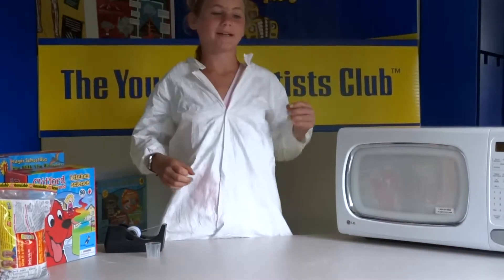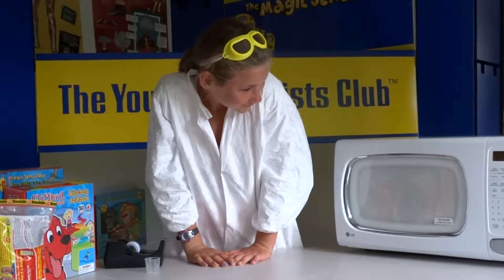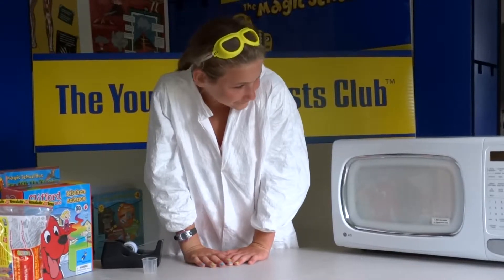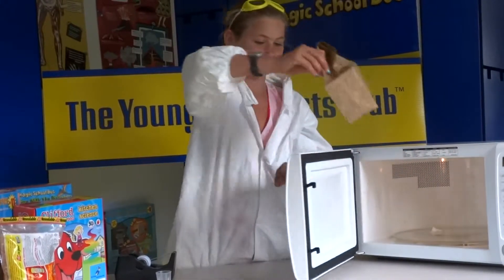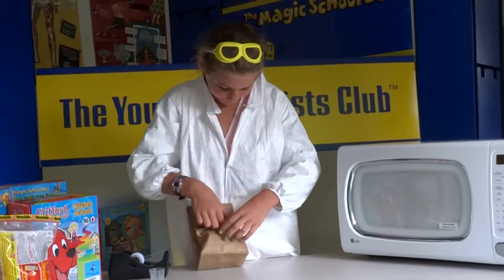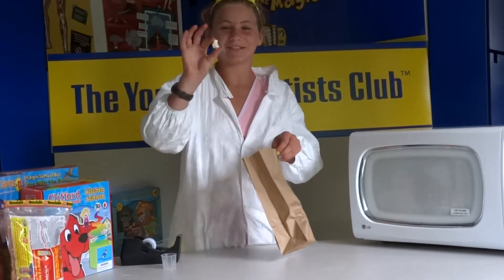Popcorn kernels pop because there is water inside all the kernels, and when the water gets heated it expands, and that is what makes the popcorn good. And then you get some delicious popcorn.